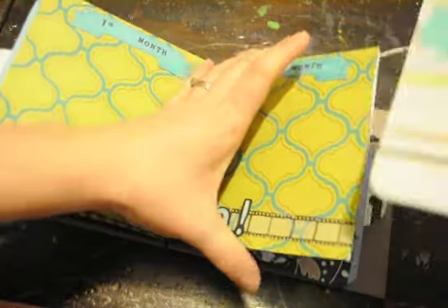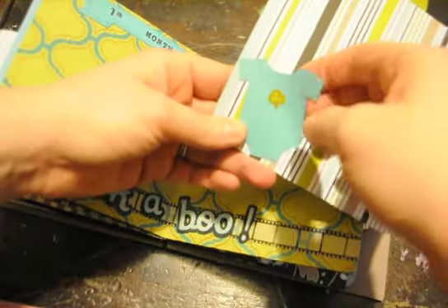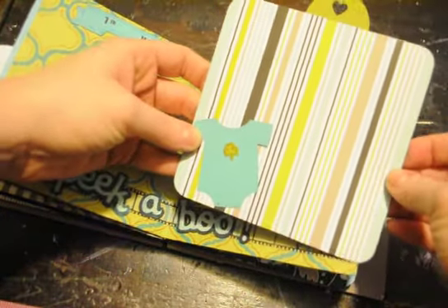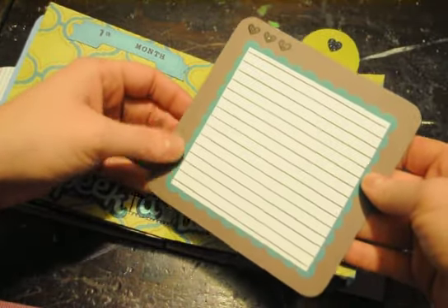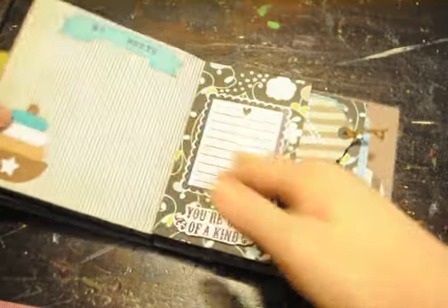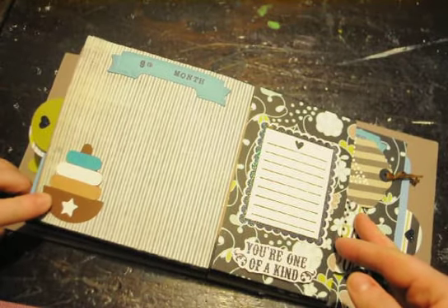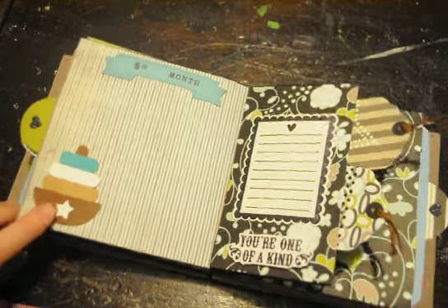Seventh and eighth month — another tag. I tried to leave these up a little bit so she could stick a picture inside there. I put the little shamrock on there because the Daddy is Irish, and I thought that was cute. And this one is from B is for Boy.